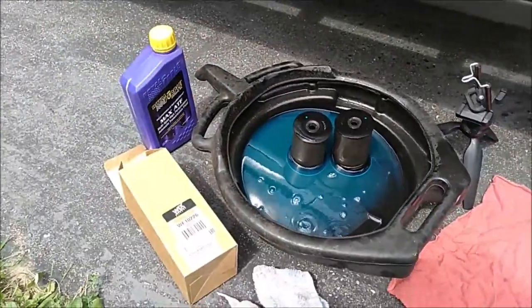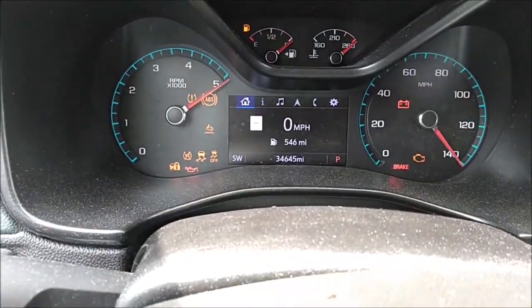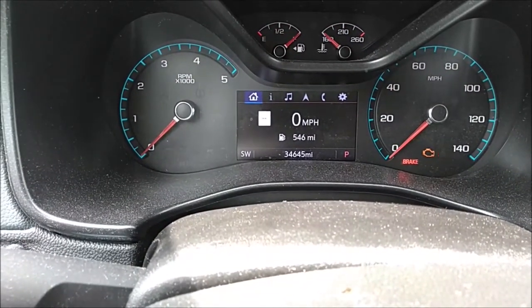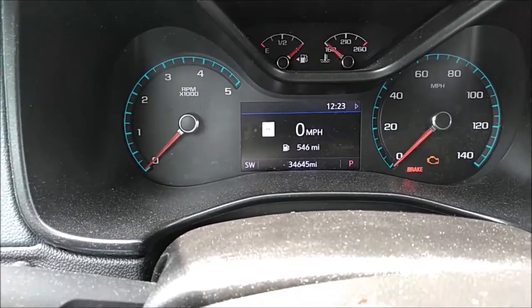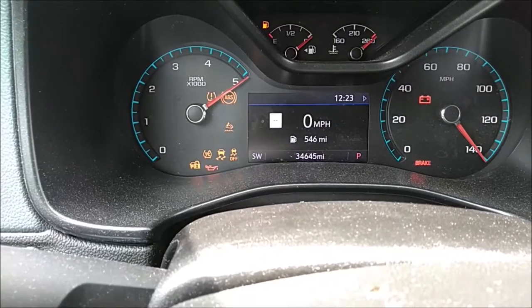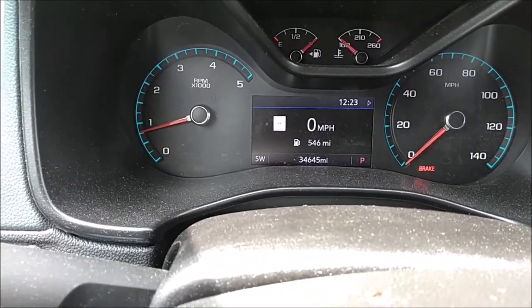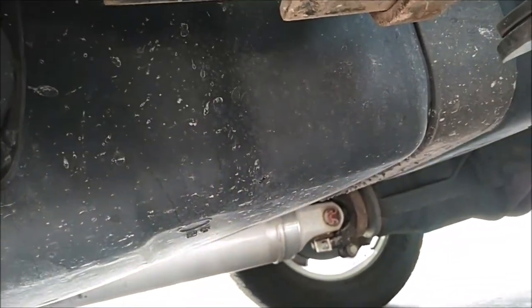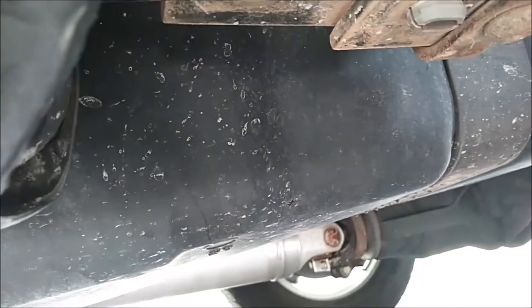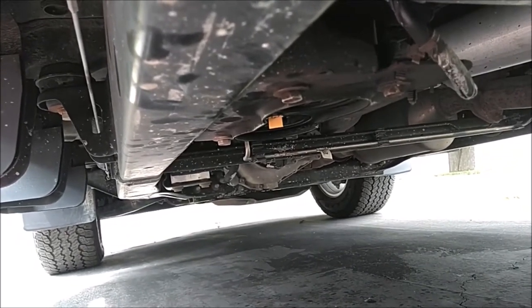Now there's only one thing left to do. Let's put the key to run — the fuel pump should charge the system. Apply the brake and start the engine. The fuel pump's a little bit loud right now; it's probably just dealing with getting some air out of the system, and it takes some time to work itself out. Really what I'm looking for with the system under pressure is any leaks — they'd be fairly obvious. There are no leaks. This is good to go.